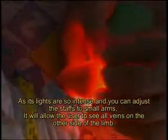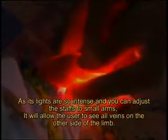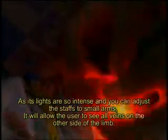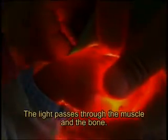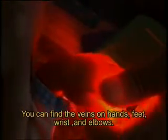We use this method for children less than 2 kg. It allows the user to see all the veins on the opposite side of the limb. You can use this technique on hands, feet, wrists, and elbows.